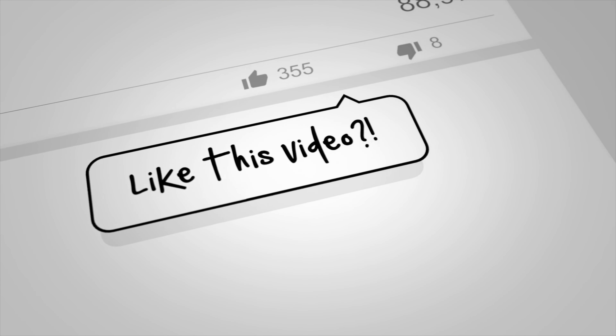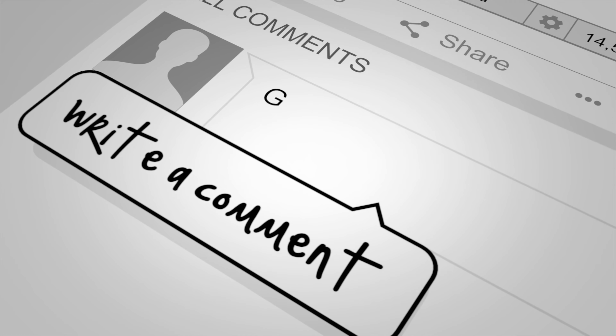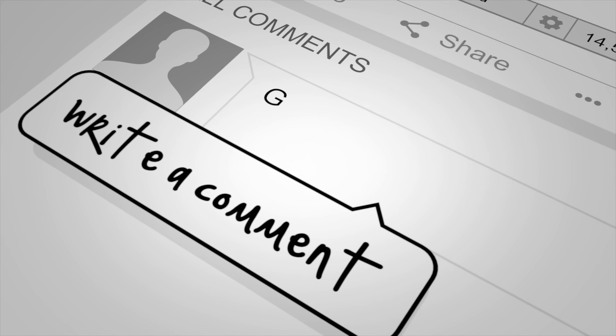Hopefully this overview was helpful. This is Sean Sewell with InGearment.com. Got any questions — put them in the comments below. Until next time, take care.